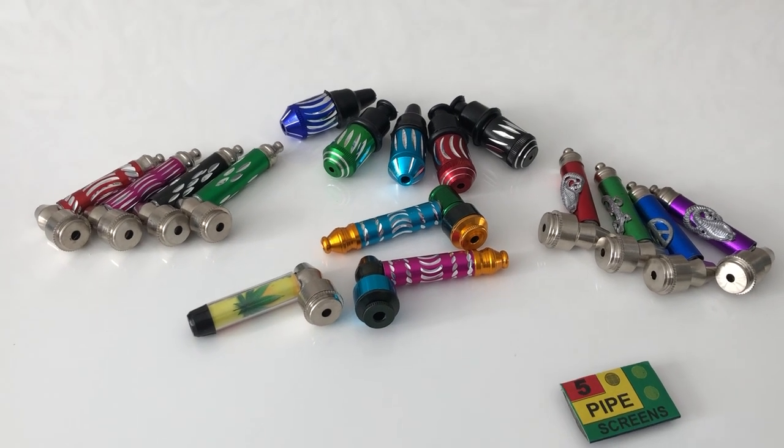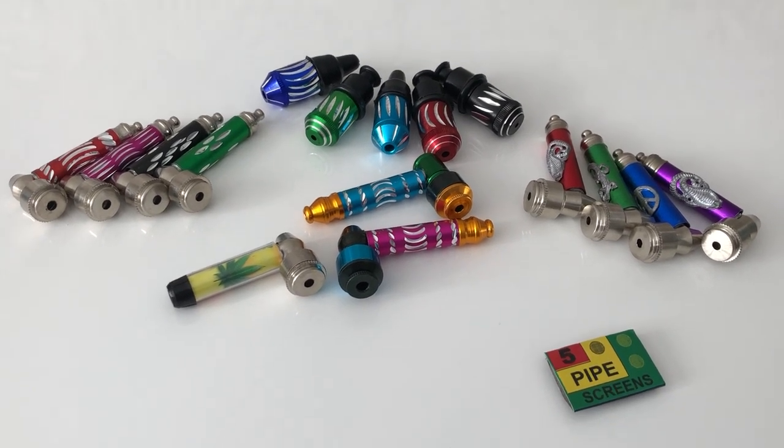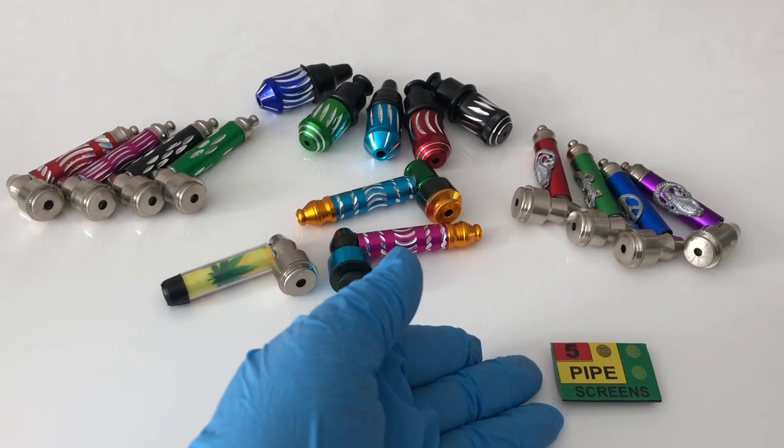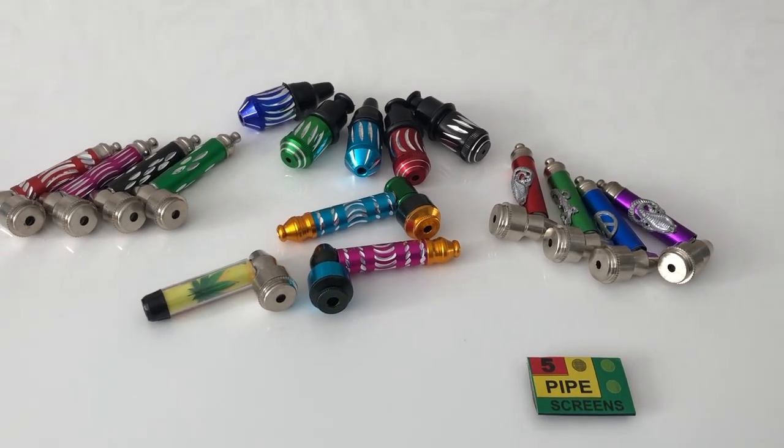These bullet sneaky tokes are available in blue, green, light blue, red, black, purple, and pink colors. Whatever isn't out of stock, you'll be able to find on our website, smokepipeshop.com. Don't forget to buy the pipe screens — we'll see you in the next video!